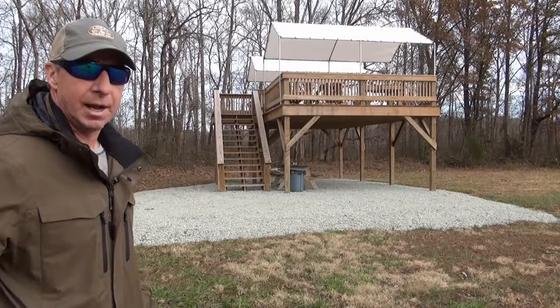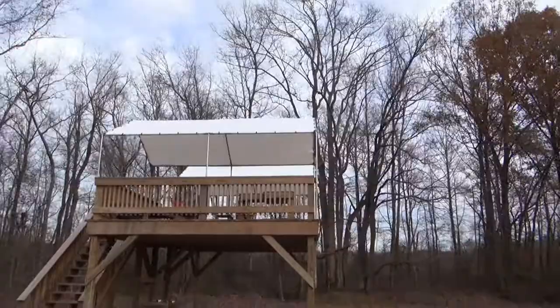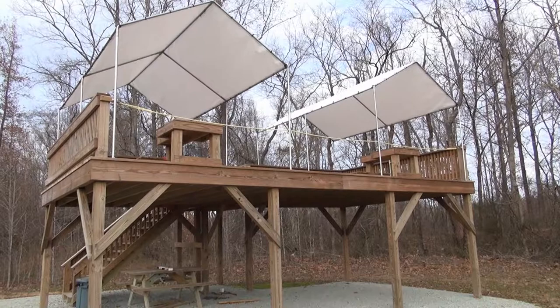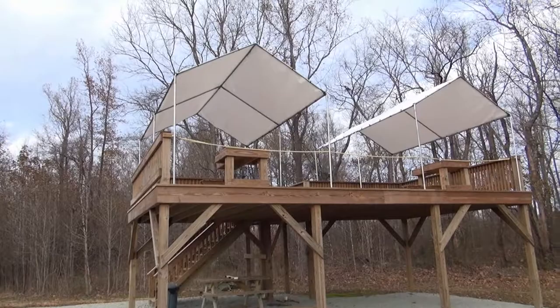We didn't put spindles or a rail around the front because that's where we shoot off of. We did end up putting a safety rope up there to prevent anyone from falling off. We'll walk up top in a minute and I'll show you the shooting tables. We also have some actual shooting cots that I made to lay on to shoot.